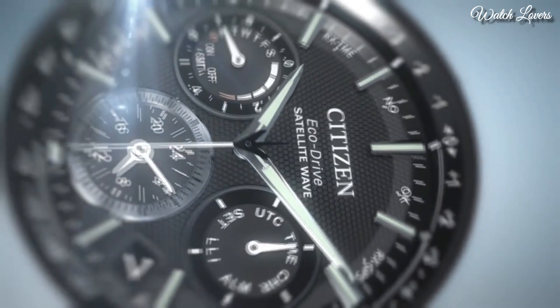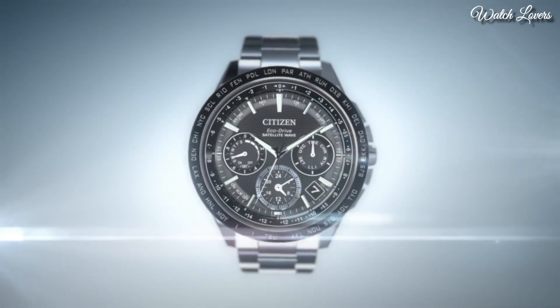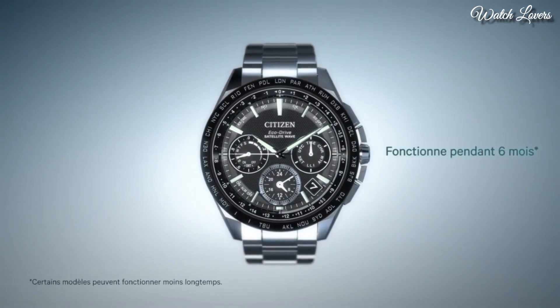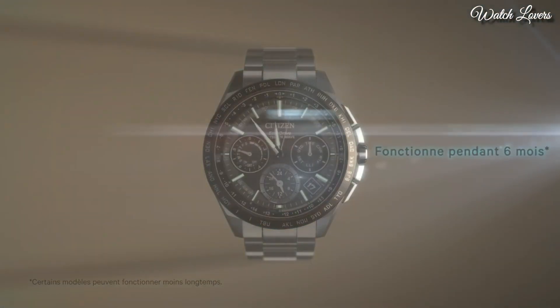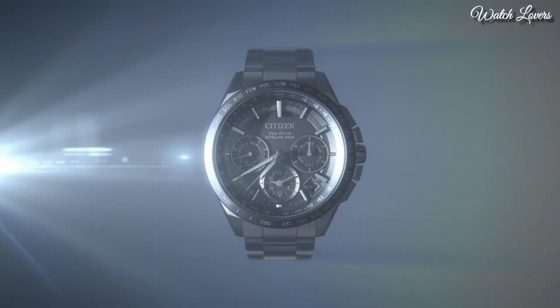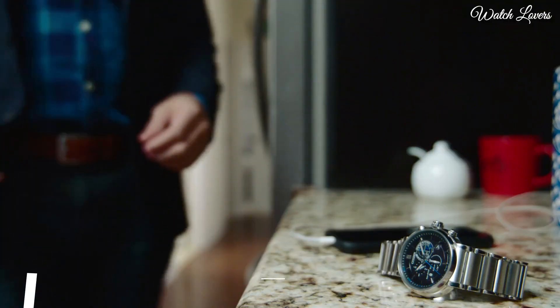Bezel function: Tachymeter. Special features: Atomic timekeeping technology with synchronized time adjustment available in 43 world cities, Perpetual calendar, Alarm and power reserve indicator, Chronograph, Radio control. Titanium bracelet and case. Movement: Quartz. Water-resistant 200m.